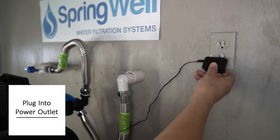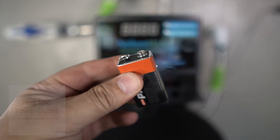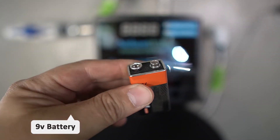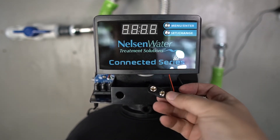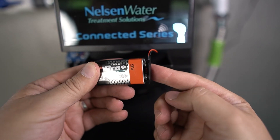Plug the power supply for the tank head into an outlet that is not controlled by a switch. A 9V battery will serve as a battery backup to the electronic head should it lose power. There is a tray on the front of the tank head that has the connections for the battery. Once the battery is connected, it can be stored in that same tray.